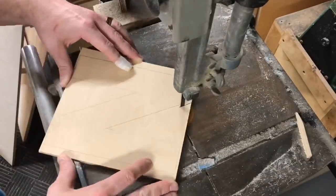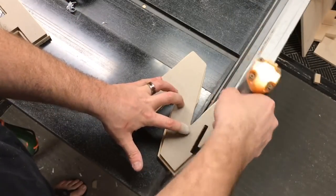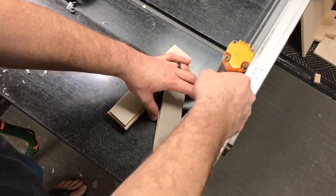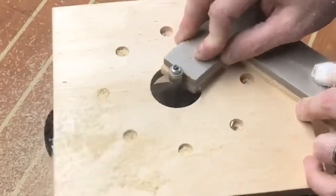I went back to the craft store, picked up some more of those letters, and traced them out on sheets of Baltic birch plywood. I cut them out on the bandsaw, making sure to stay proud of the line so I can reattach the template back to the piece of wood I just cut. I then use that template as a reference mark and flush trim all the pieces, giving me very nice, consistent letters.